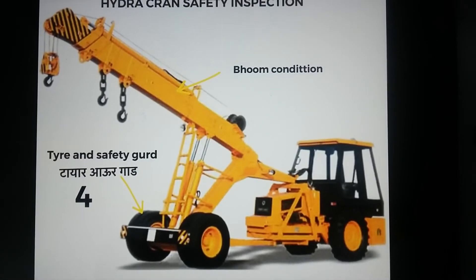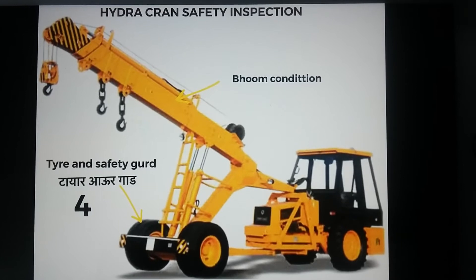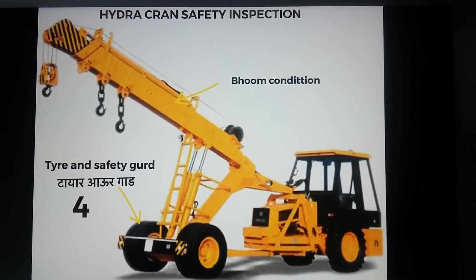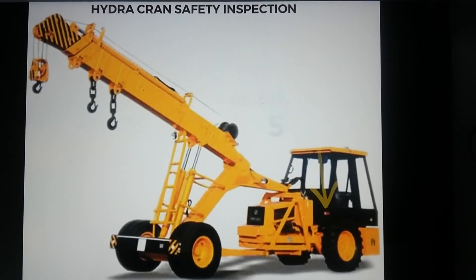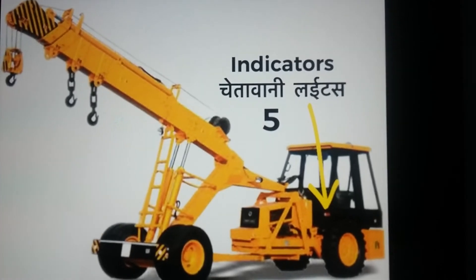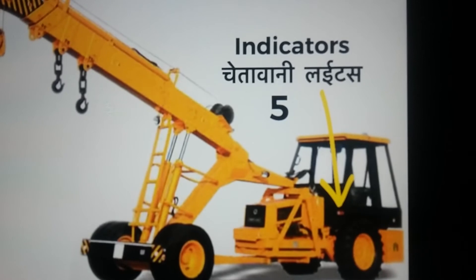The fourth step is to check the tire condition, as well as the boom condition, and whether the safety guard is provided or not. The fifth step is to check the indicators — generally, whenever you are moving forward or backward, there should be a sound, and also check the swing indicator.